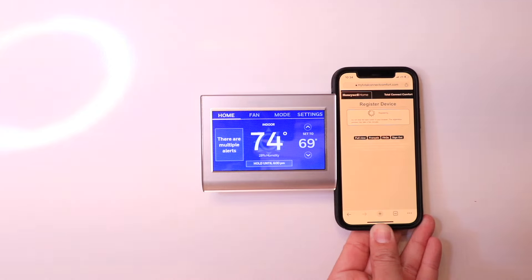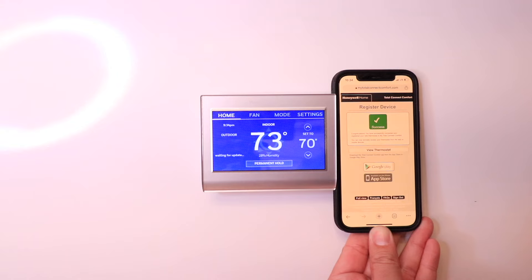Go to your thermostat on the wall and set the heat set point to 69 degrees, then return here and click 'I have changed the thermostat setting.' Here we have the thermostat — we're going to change it to 69. Now click the box and click Submit. Success — you have successfully connected and registered your new thermostat to MyTotalConnect Comfort.